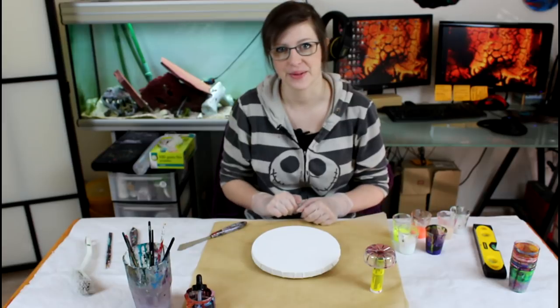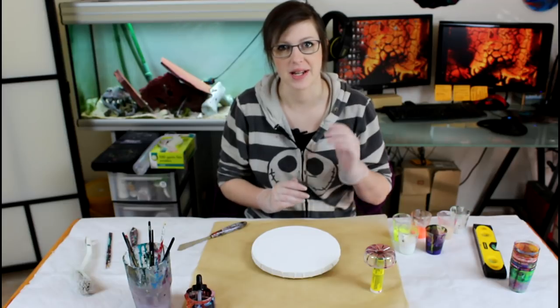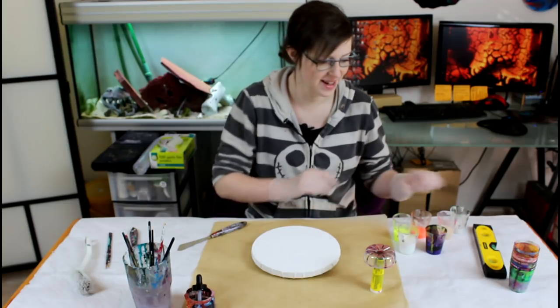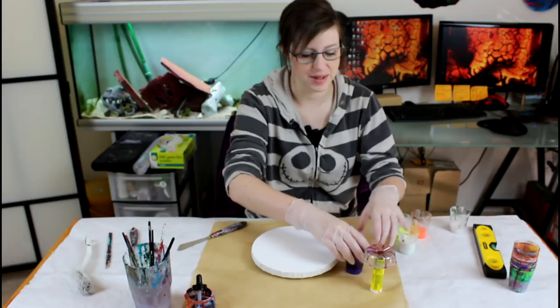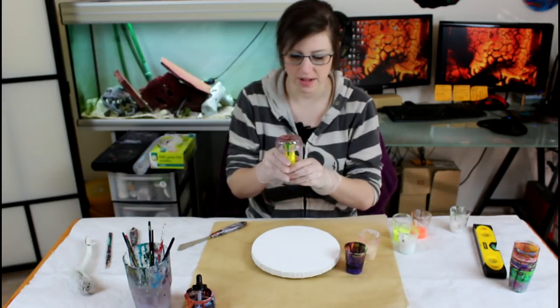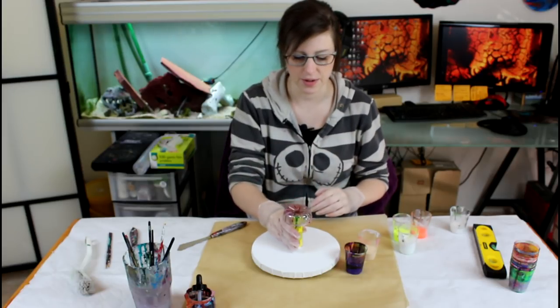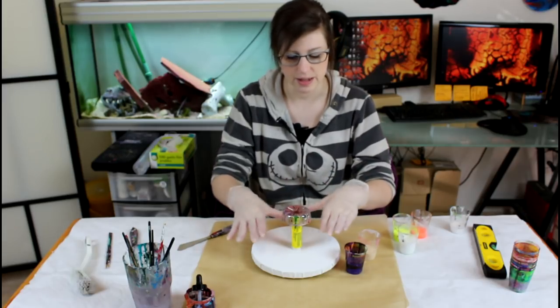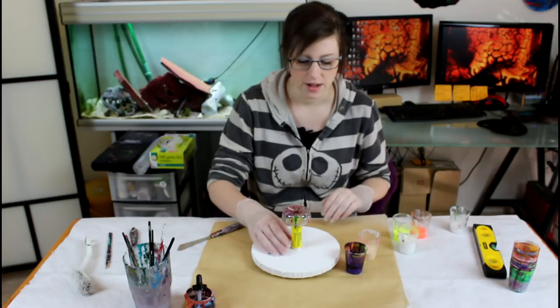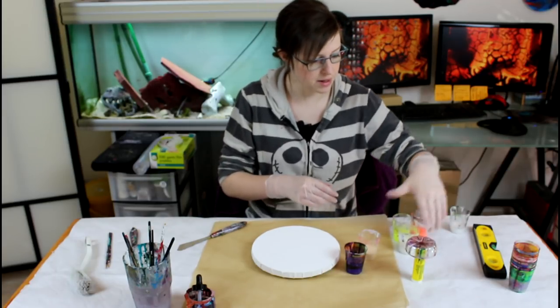Hi everyone! Today I will get the contrast between purple and gold that I wanted last week but didn't get. I have my texasine purple and gold mixed, and I made a contraption with the bottom of a bottle. I want to place it in the middle of my canvas and just pour and see what will happen.